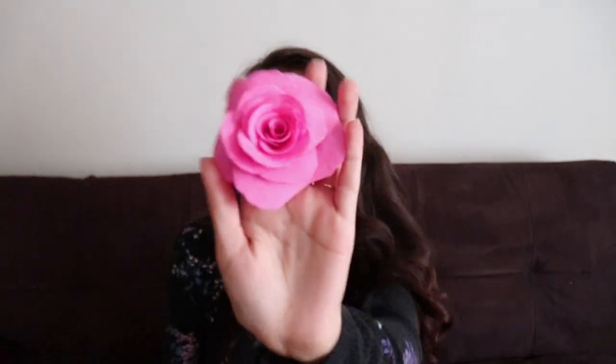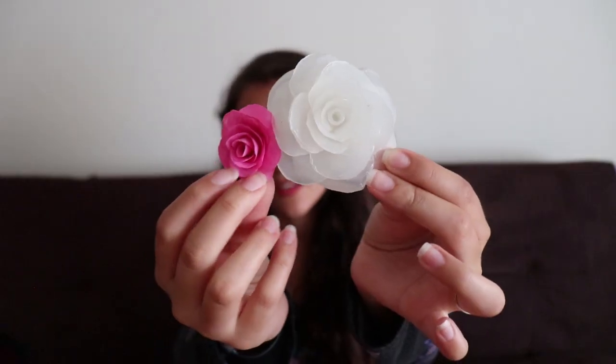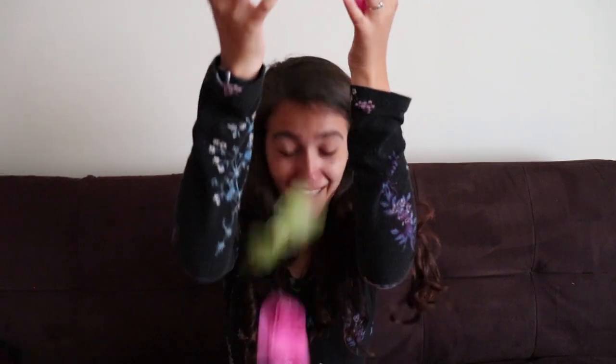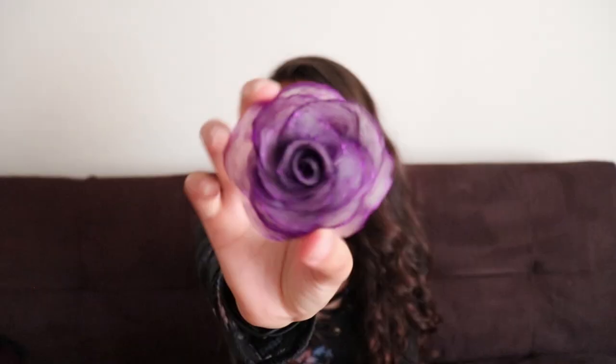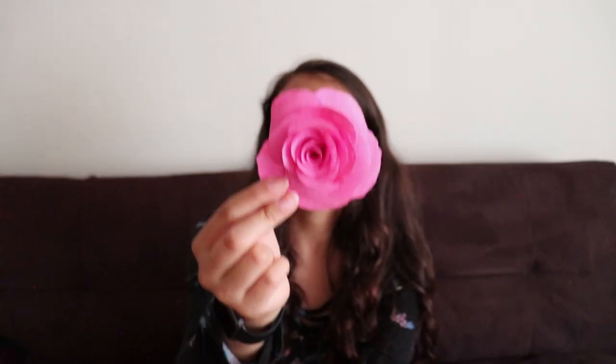These right here are also made out of hot glue. For all of these, I have a video, but the video for these is a little different. In the video I made these with glitter — I roll out the petals and put glitter on them while they are drying. But for these ones, I actually made the petals, waited for them to dry, and then painted them with acrylic paint and then put them all together.